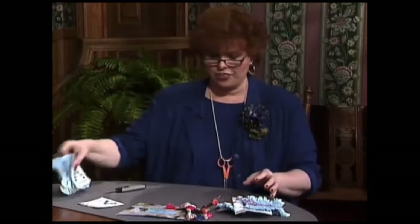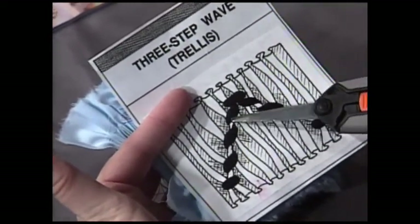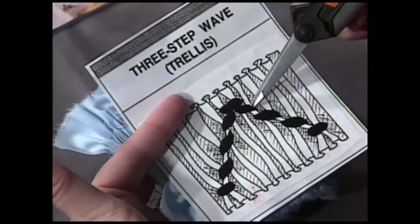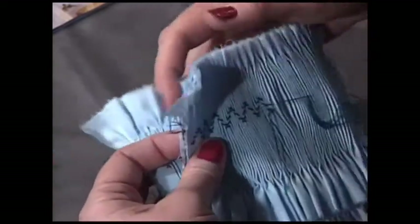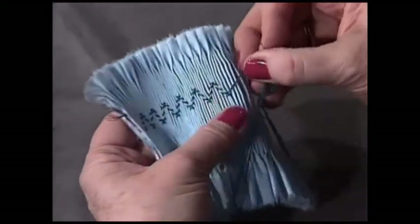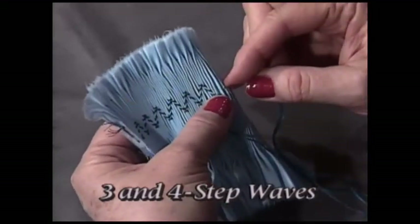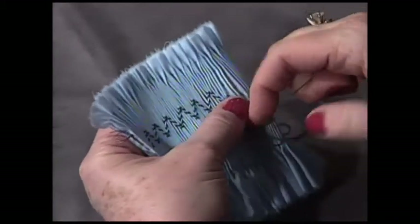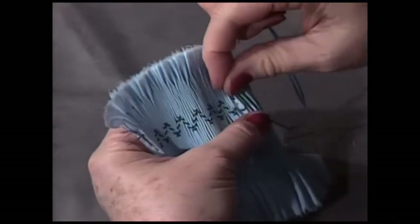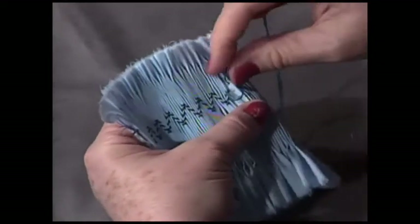Now I have a three-step wave or trellis to show you. Count it with me from The Joy of Smocking illustration: bottom cable, one, two, three; top cable, one, two, three; bottom cable. I've just made my bottom cable to turn around. For a three-step wave, I divide it: the first down cable at the one-third portion, the next down cable at the two-thirds portion, and the final down cable right on the same line with my turnaround.